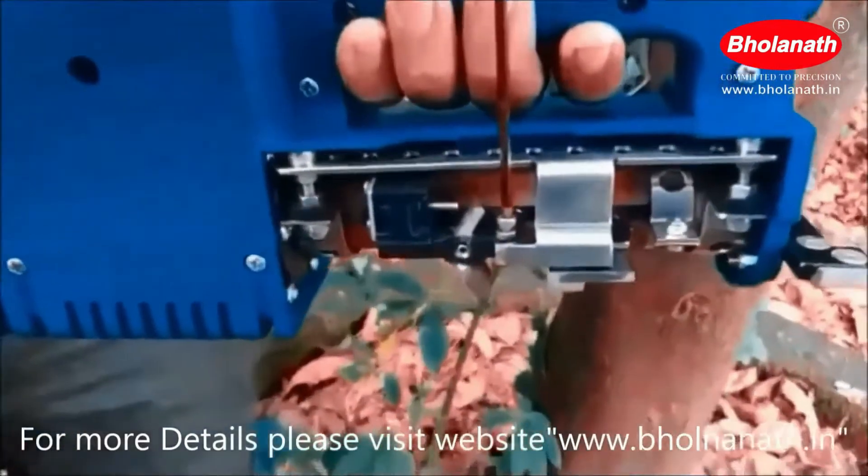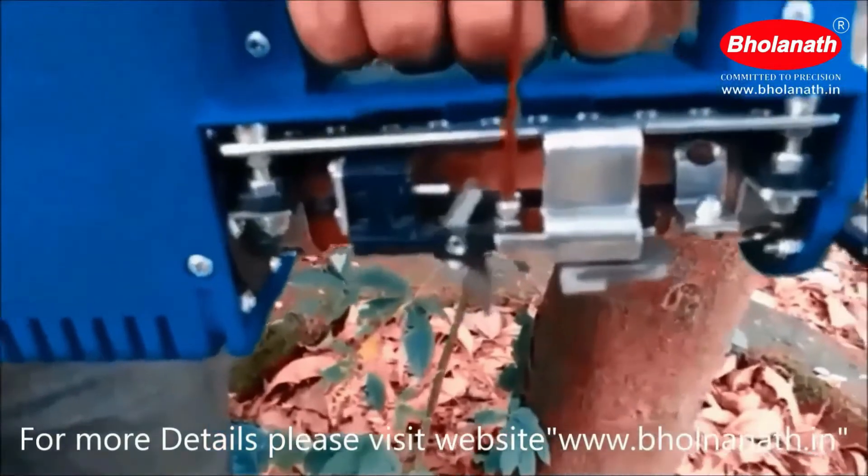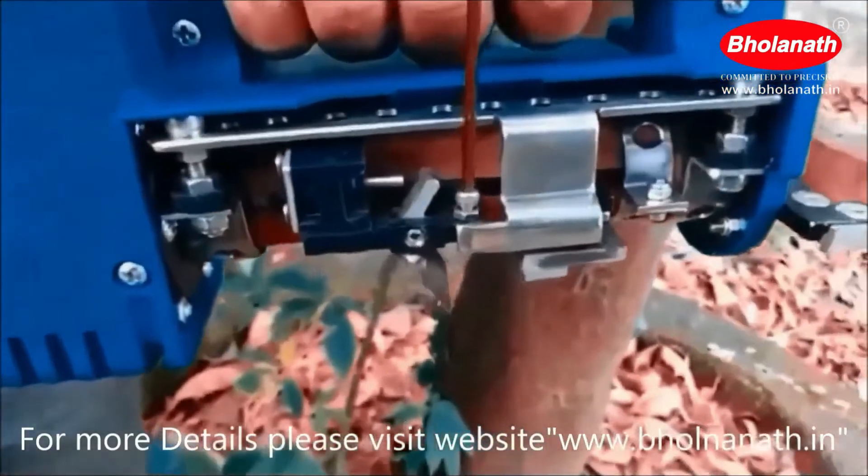The grub screw here is used to set the depth of cut by rotating the screw in the clockwise direction.